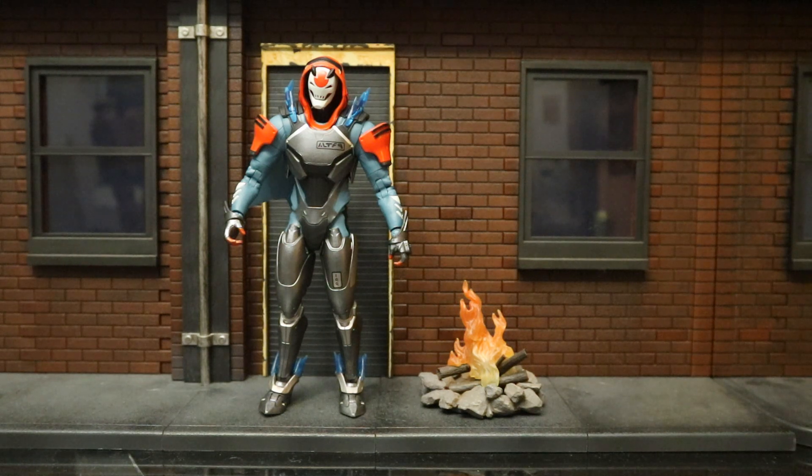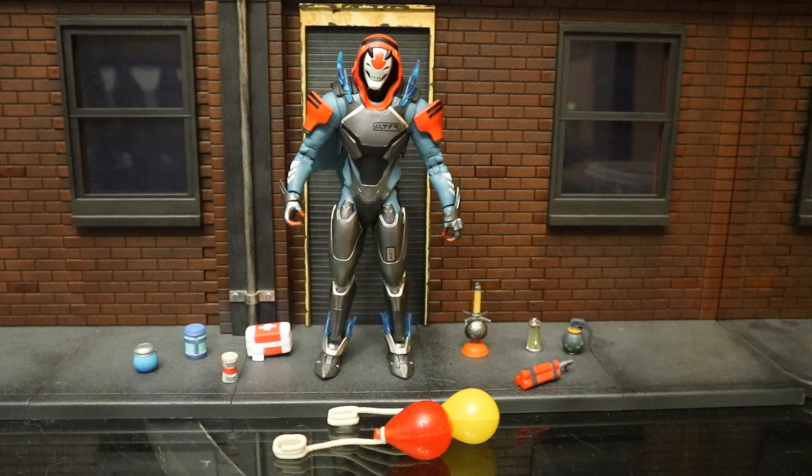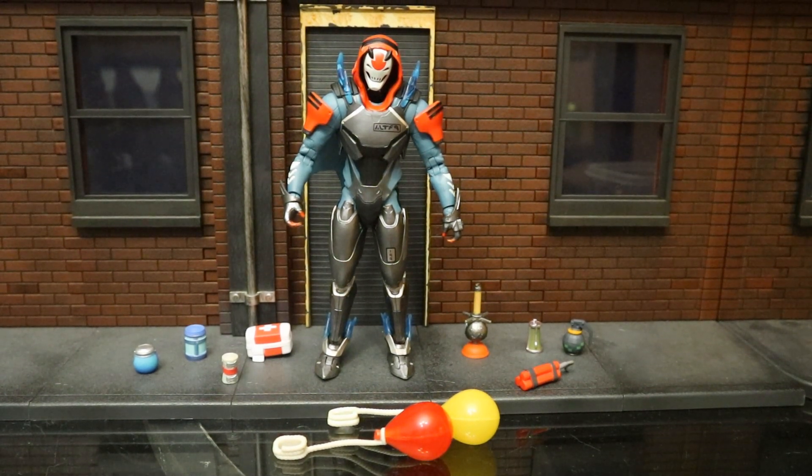Here he is next to a campfire. This campfire came from NECA's Friday the 13th Jason action figure — it's pretty cool for Jason and doubles up great for your Fortnite figures. Here he is next to some shields and heals, some balloons, and some explosives. These are accessories that came with some Jazzwares figures and they work great with the McFarlane collection.